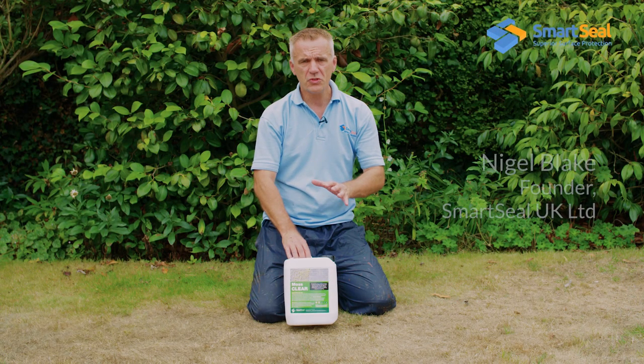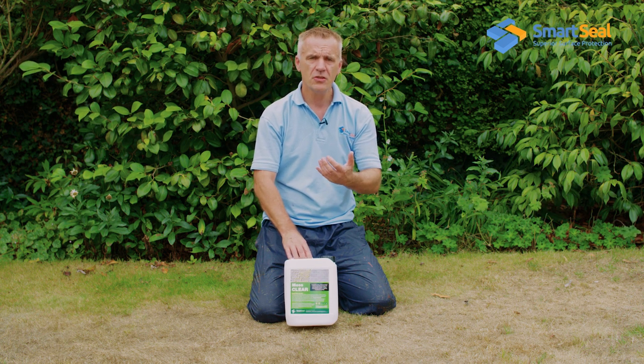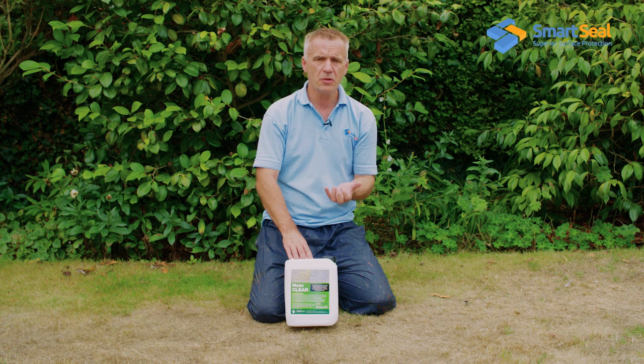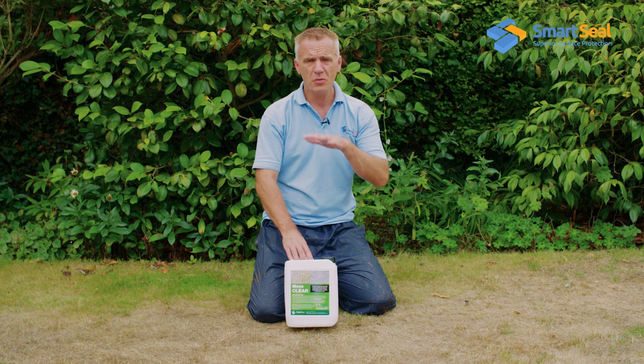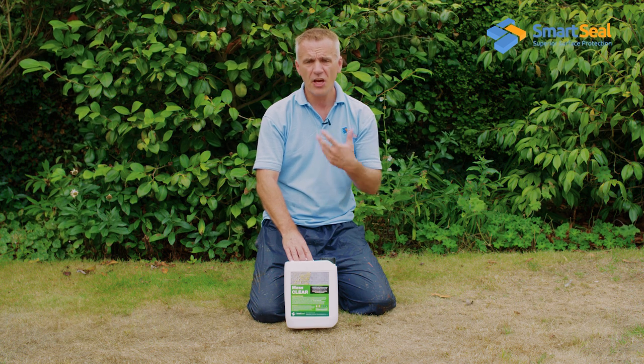A couple of important tips when using our products for moss treatment. Remember that moss by its very nature requires moisture to survive, so you want to be applying the product when the moss is dry. In that way it will draw the product into its roots and it will be at its most effective. If you try and apply it when the moss is saturated it's just going to run off and have no effect.